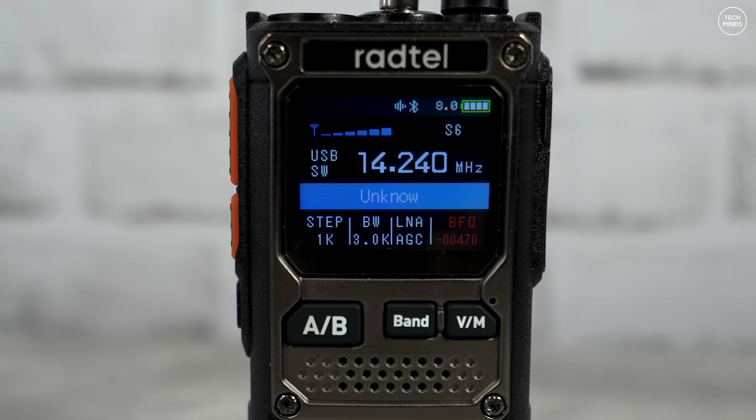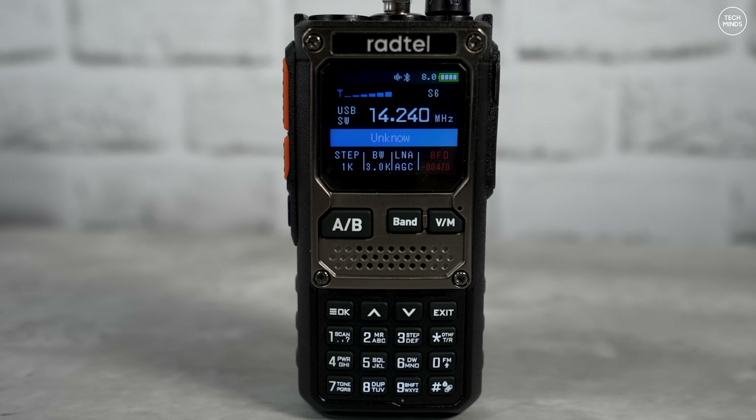The sensitivity of this receiver is also pretty good. I compared it to some high-end SDR receivers with the antenna split to both at the same time, and the 920 could actually hear everything the other SDRs could hear, even with weak signals. So I don't know what they've done, but they've done it quite well.